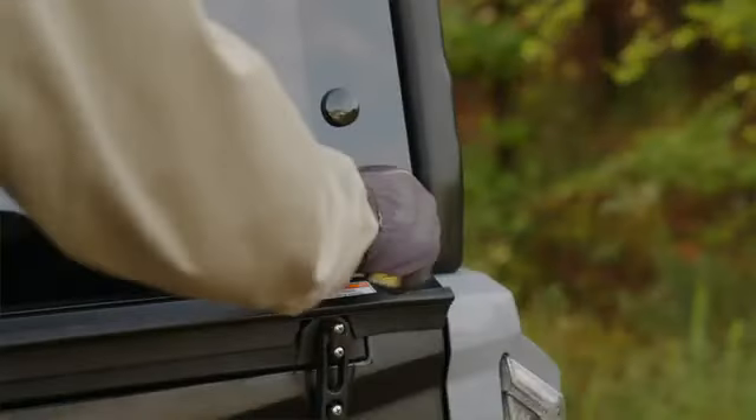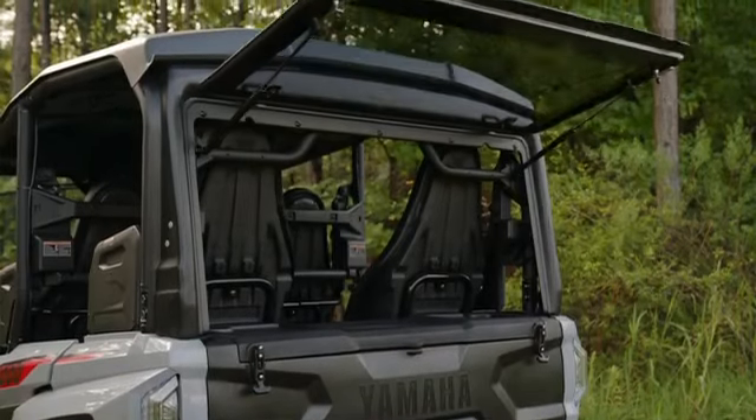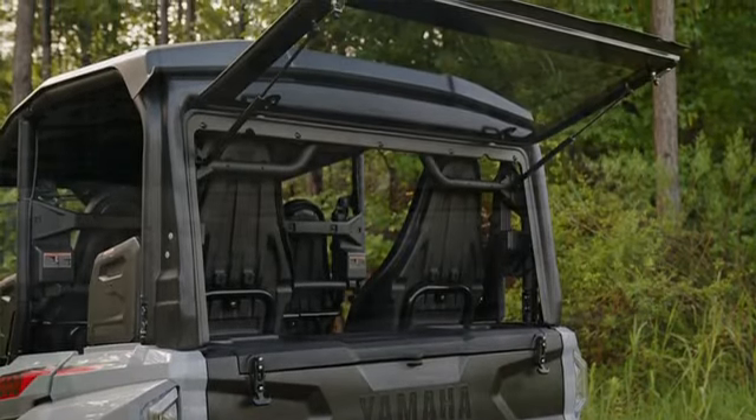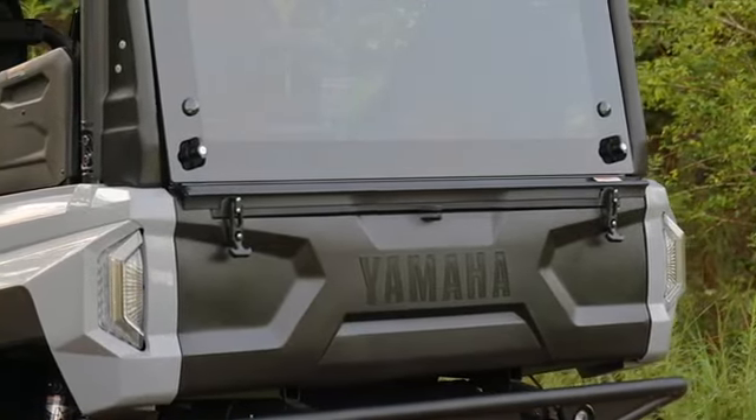The rear glass window flips up and has locking latches on either side. When it secures to the tailgate or the cargo box, it has a perfectly matched seal. Speaking of the cargo box, check this thing out.